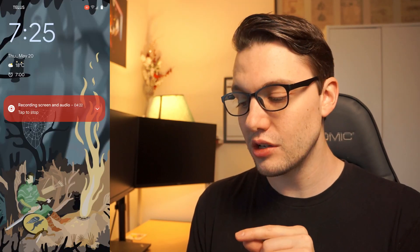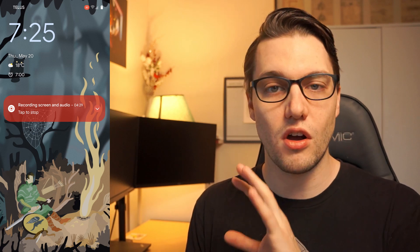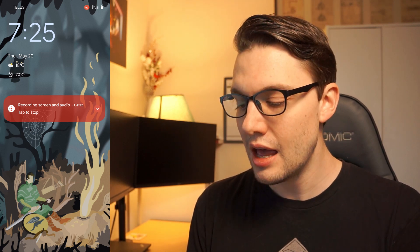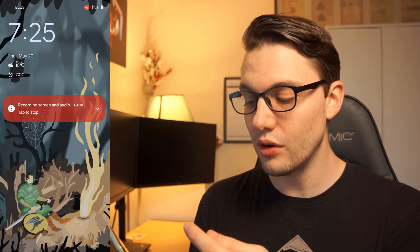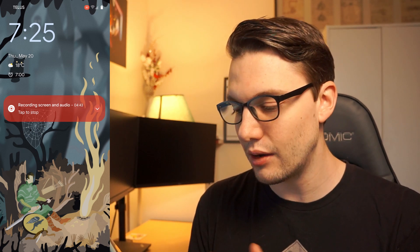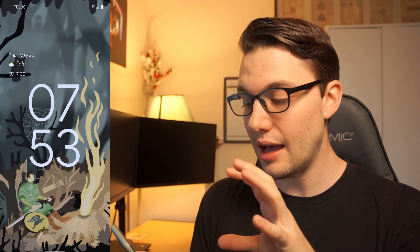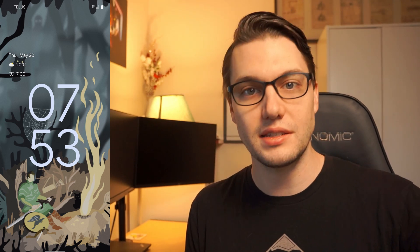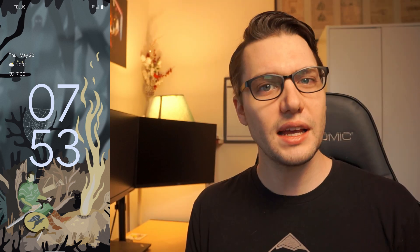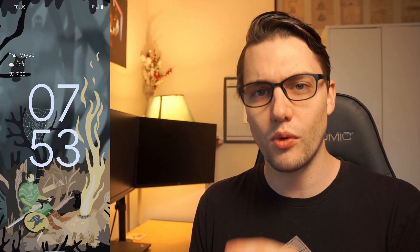First thing I want to show you is the lock screen because everything is kind of moved around a little bit and I really like this. The clock is front and center now — it's always the biggest thing on the screen. With a notification it moves into the top left corner with your date, weather, and alarm clocks. Without notifications it becomes a big center clock. It was kind of big at first but being able to glance at it from across the room, you see exactly what time it is because it takes up the entire display.